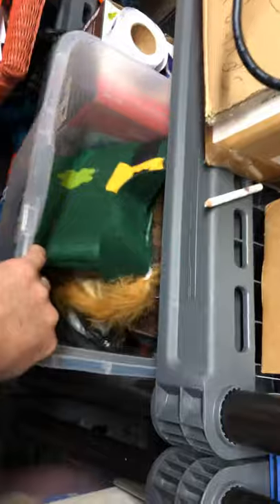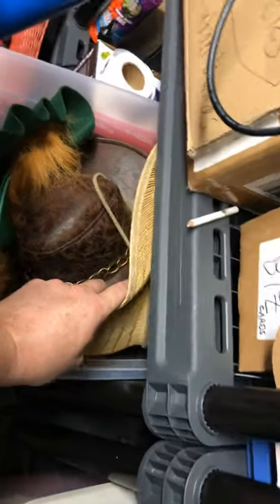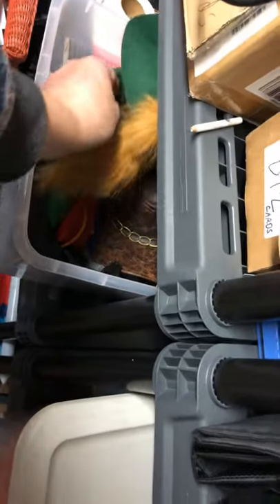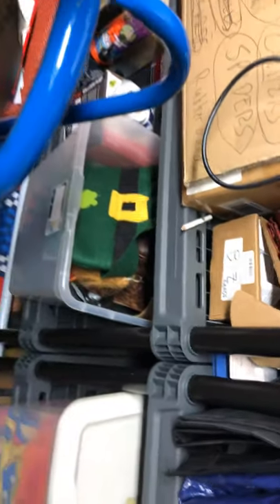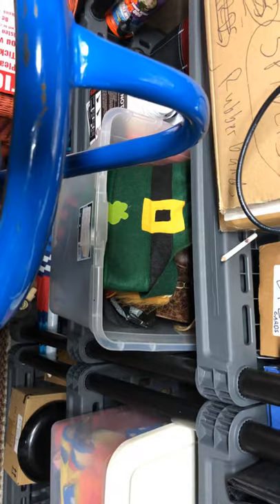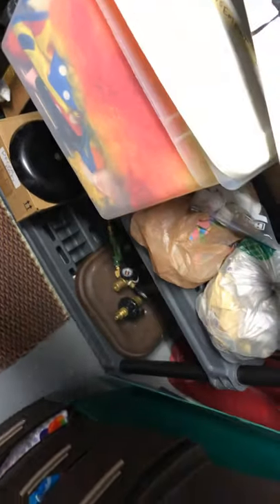I keep some extra costumes — every so often when I do a show, I'll make it interactive. I'll dress a kid in a costume or let them all go pick from one of these things. Here are my clown things. Sometimes I'll let the kids dress up like a clown.